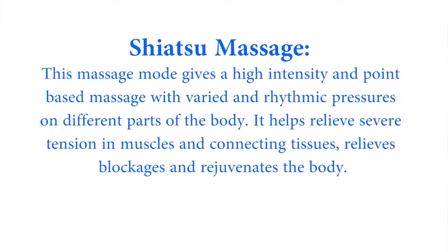Shiatsu massage mode gives a high intensity and point-based massage with varied and rhythmic pressures on different parts of the body. It helps relieve tension in muscles and connecting tissues, relieves blockages, and rejuvenates the body.